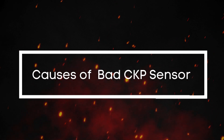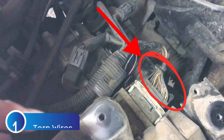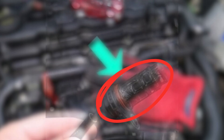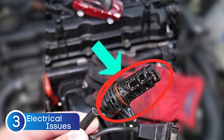Why does a CKP sensor actually go bad? There are a few reasons. One of the most common issues is damaged or torn wires, which can mess with the communication between the sensor and the ECU. Another common cause is moisture — water getting where it doesn't belong. If water sneaks into the sensor, it can corrode the internal circuits, and once that starts, it's pretty much game over unless you catch it early. Another reason is electrical issues: blown fuses, short circuits, or voltage spikes that can fry the sensor's internal components.